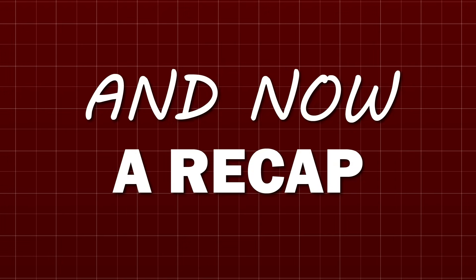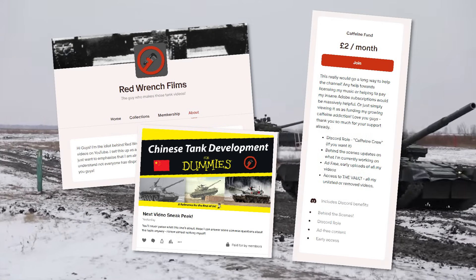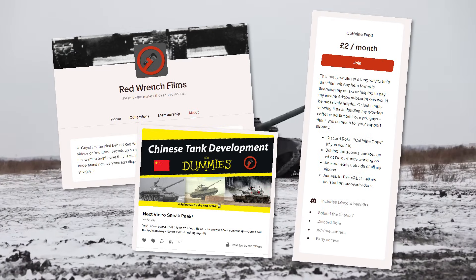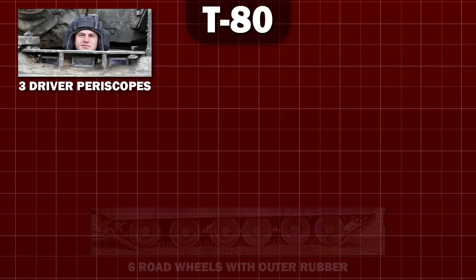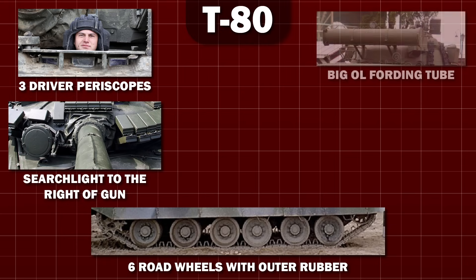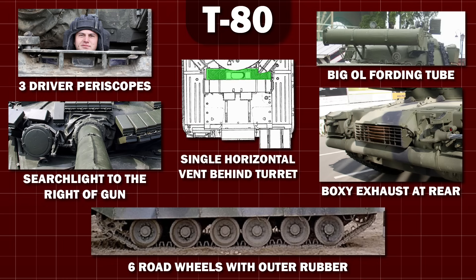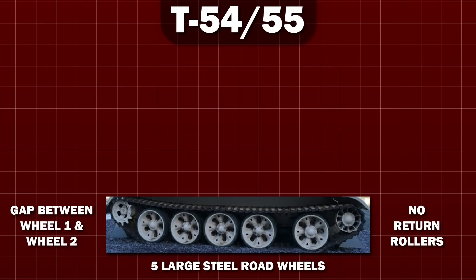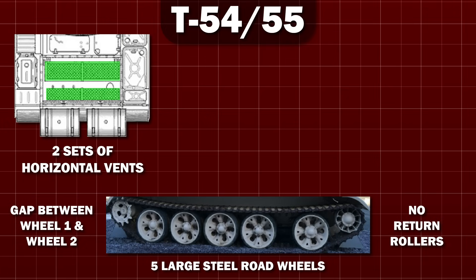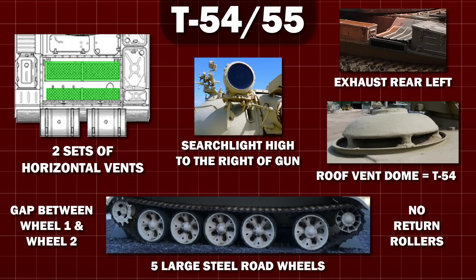I know that was a lot of information, so here's a quick recap with some real-life examples. This is a T-80 — it is the only T-series vehicle with three vision ports for the driver. The T-80 also has six road wheels that look like this, the searchlight is on the right side of the gun, the fording tube is a large-diameter tube mounted off the back of the turret, the exhaust is big, boxy, and at the rear, and the engine deck has a single horizontal vent just behind the turret. This is a T-54/55: five large steel road wheels with a gap between the first and the second, with no return rollers, two sets of horizontal vents at the rear of the engine deck, the exhaust is on the back left, and the IR searchlight is high up on the right of the gun. The lack of a vent on top of the turret tells us this is a T-55 rather than a T-54.